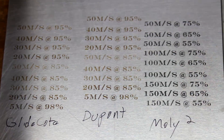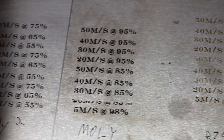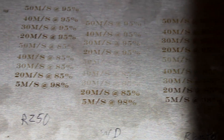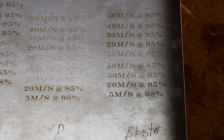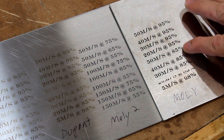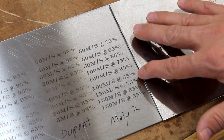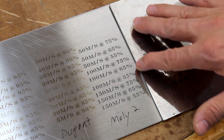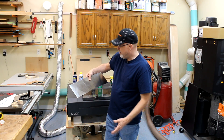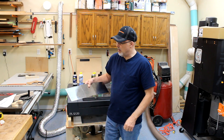I'll show you the results I got. You can see that the moly really stood out — it was so consistent at the higher intensities of laser. I couldn't really tell the difference between 50 millimeters a second at 95% all the way up to 5 millimeters a second at 98%. I tried another round with moly at different settings: 50 millimeters at 75%, 150 millimeters at 55% — it gave me a decent impression at all of those. But I found it best in the higher intensity range, probably 30 to 40 millimeters per second at 85 to 95%, which gave me the best intensity overall.